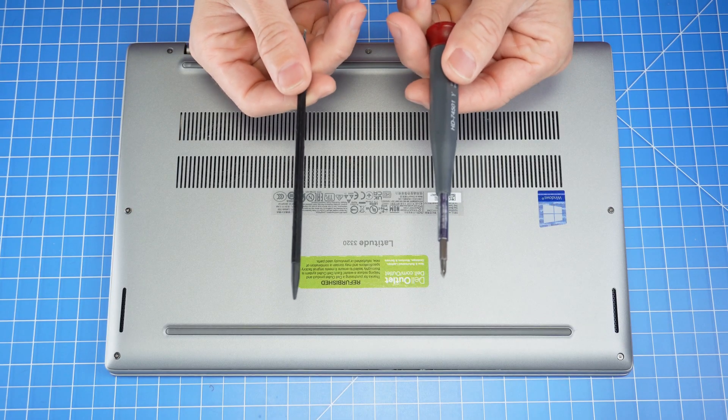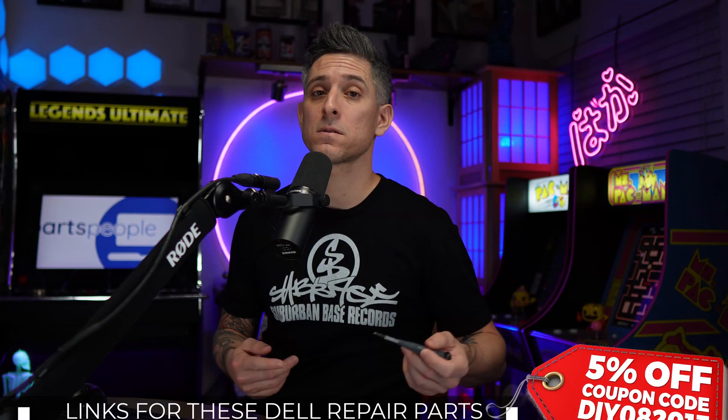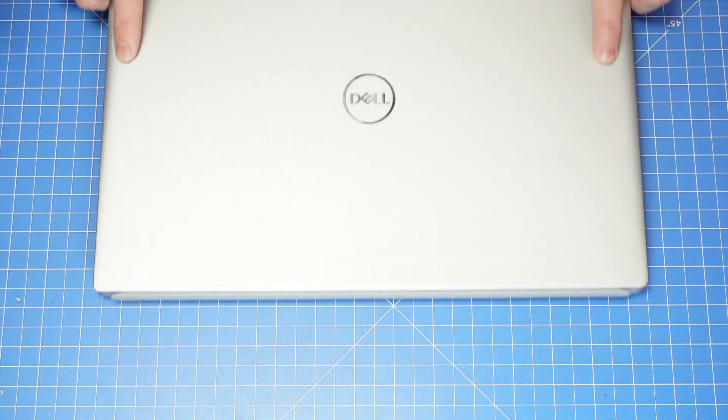For tools, I recommend using a plastic scribe as well as a Phillips number triple-zero for the bottom base, and then a number zero for everything else. Links for those are down below.